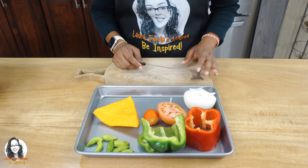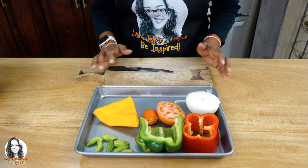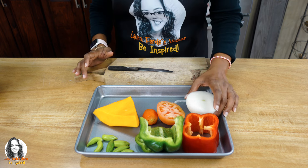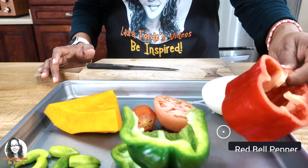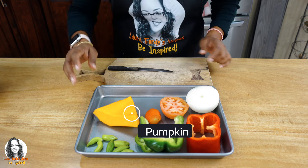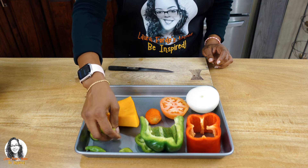Now we're going to cut up our ingredients. Let me show you everything I'm going to be putting in my rice with chicken. I'm going to be dicing up some onion, some red bell pepper, green bell pepper, some tomatoes, some pumpkin, and some seasoning peppers.